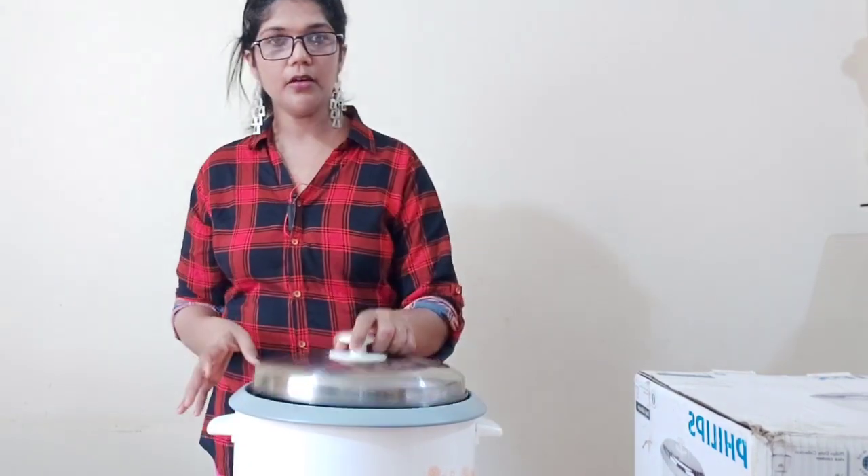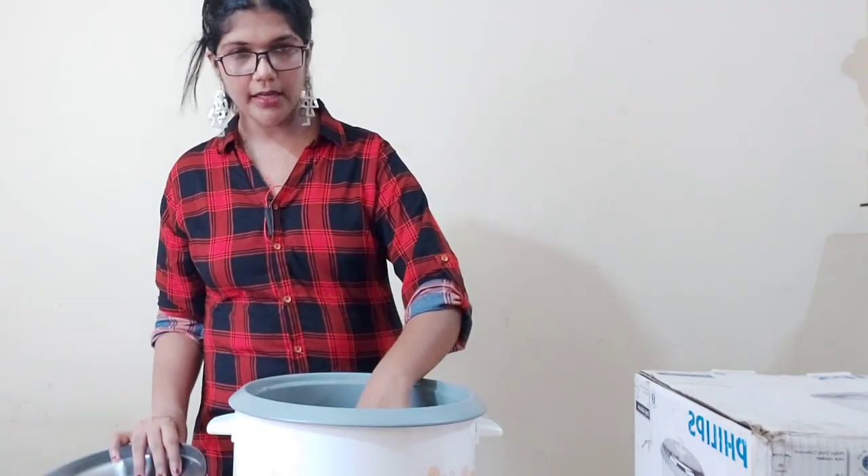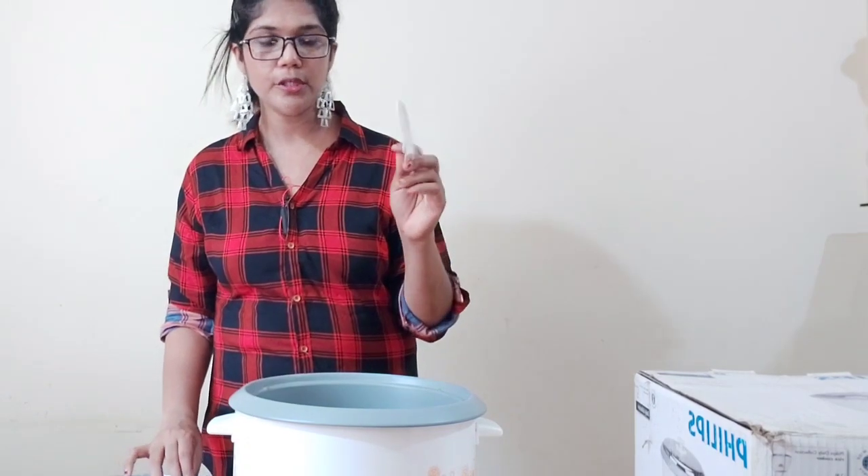The capacity is 2.8L. This is a steel lid.